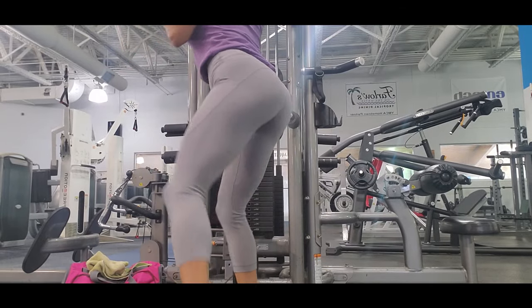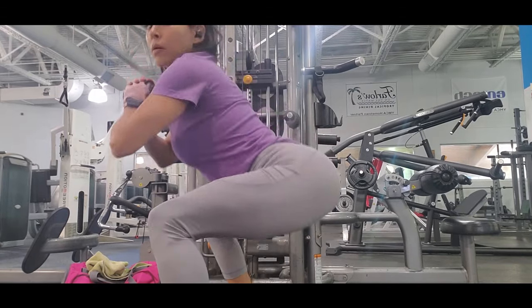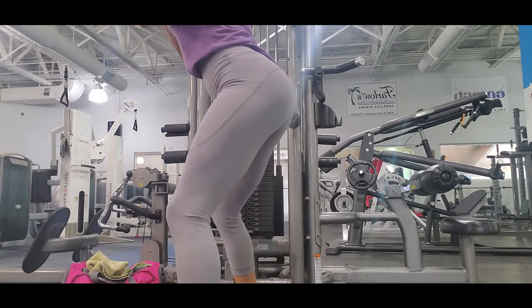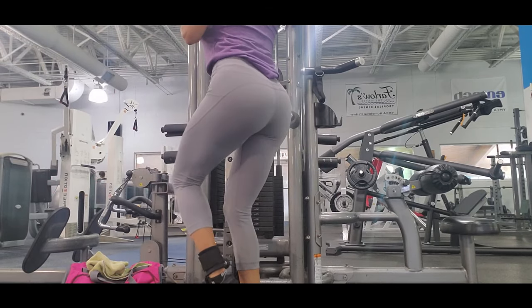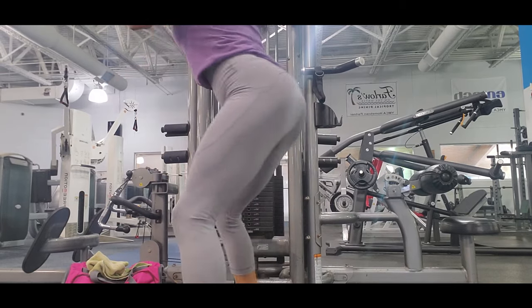If you don't feel the burn in your glutes but you feel pain in your calf, you are probably doing it with too much weight. I do it with 40 pounds. We can always play with the weight and number of sets and repetitions so we can work differently and the body doesn't get used to our routine.